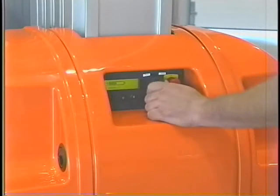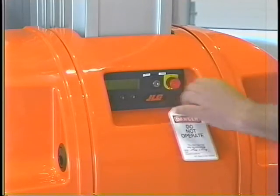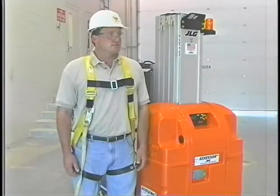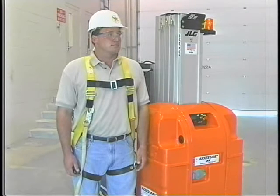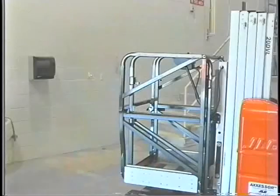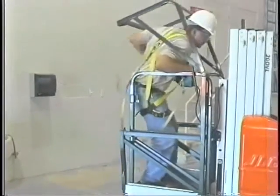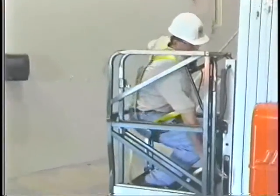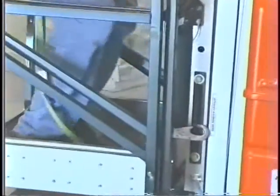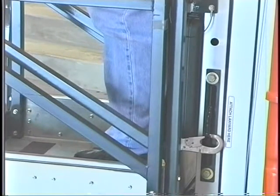If there is any evidence of a problem, shut down the lift, remove it from service, and notify the proper personnel. Before operating the lift, check to make sure that you have the proper personal protective equipment. This may include an approved fall protection device as specified by your employer. Neither ANSI, SIA, or OSHA require the use of approved fall protection devices when using self-propelled elevating work platforms. However, JLG recommends that any personnel on the platform use an approved fall protection device with a lanyard attached to an authorized lanyard anchorage point.